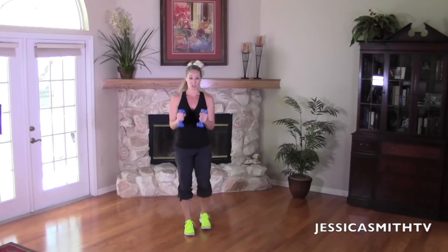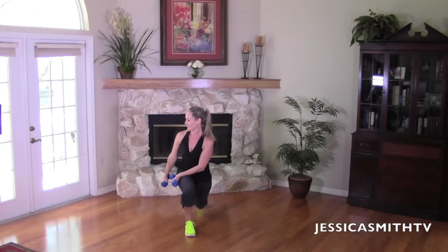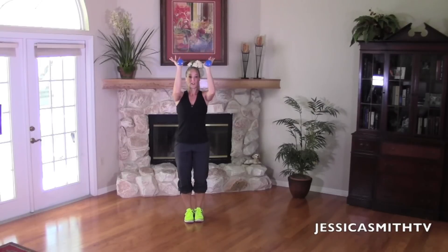Down and lift. Here's our last four, three, give me two more, one more time. Excellent. Now bring your feet together. Bring your arms up to 90 degrees, just give me a little pulse. Abs are in tight. Your elbows are not going to drop below 90 degrees here. So we're starting to really work the front of the shoulders.